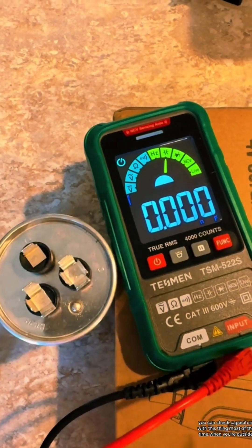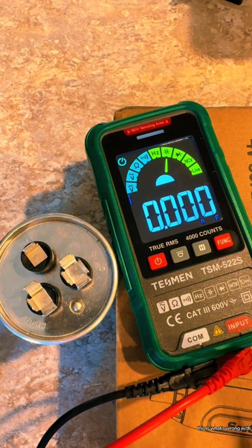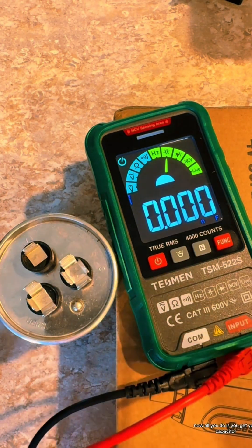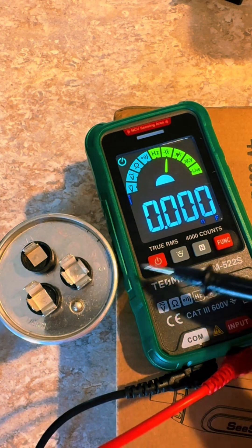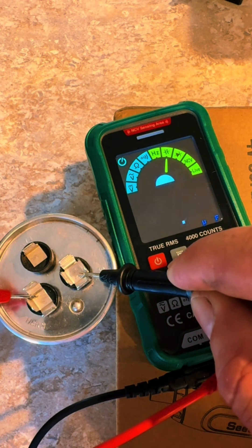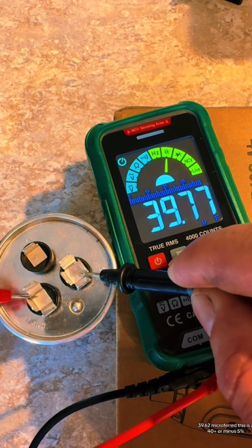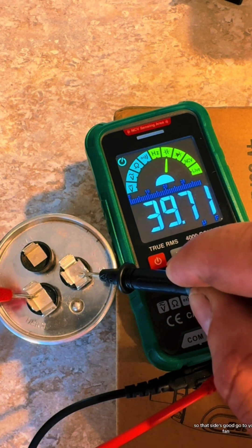This is my favorite use — you can check capacitors with this thing. Most of the time when your outside air conditioner unit goes out, this is what's wrong with it. You arc across the terminals with a screwdriver to discharge it, then go to your common and your herm, which is your compressor. It reads 39.62 microfarad — this is a 40 plus or minus five percent capacitor, so that side's good.